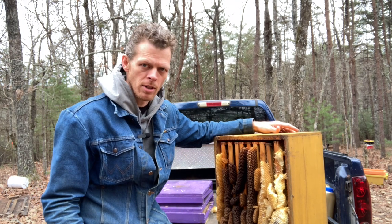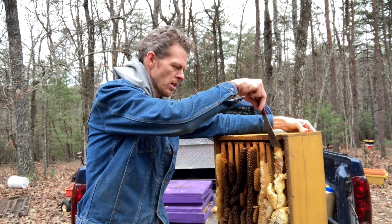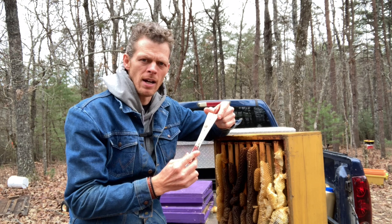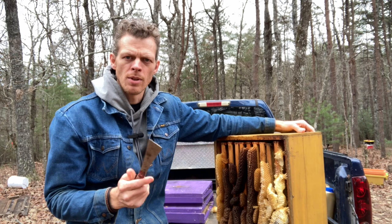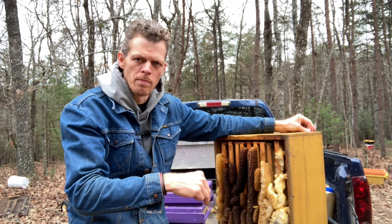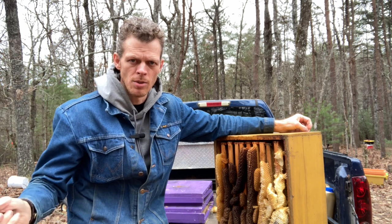You don't have to take the frames out to do this. What you want to do is take your hand and put it on the top bar against the frame you're going to be working against to help keep the frame in place. Then take the wide flat end of your hive tool, start at the top, and scrape your way down. But first, I really recommend doing this on a surface where all the beeswax you scrape off can fall onto and be collected — don't do it on the ground or you won't be able to save it.